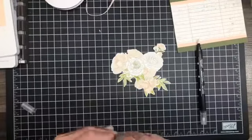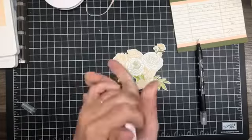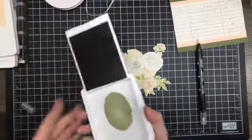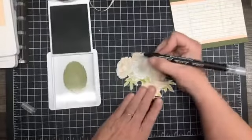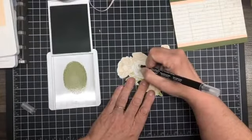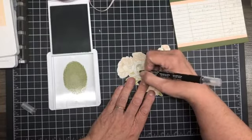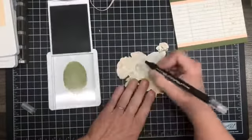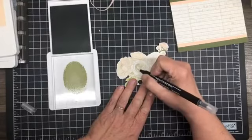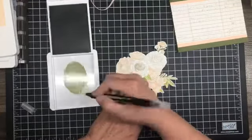I need to get this color on here a little better — there we go, I had to give it a good squeeze. So just do petal by petal and you'll be okay. And leave some white space — that's another good tip. You don't want it all solid; you want variations of color.